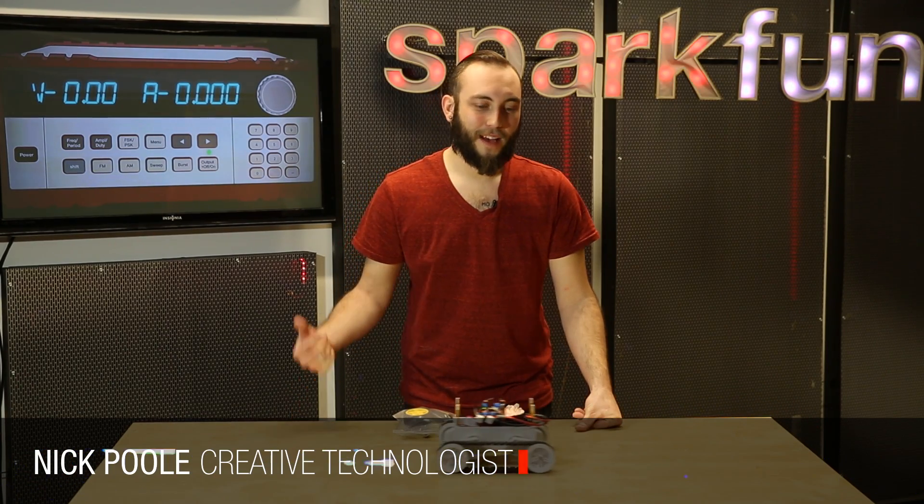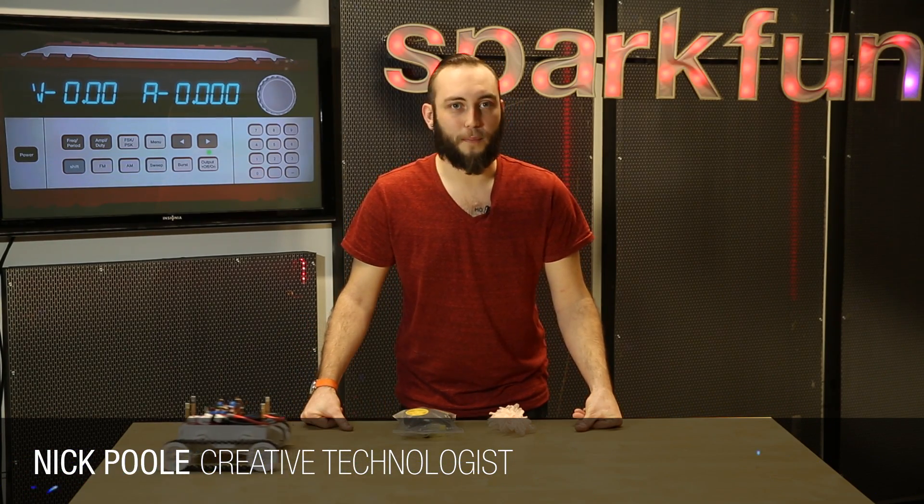Welcome to your Friday New Product Post. I'm Nick, filling in for Rob. We've got a couple new products for you this week.